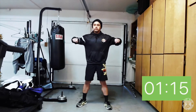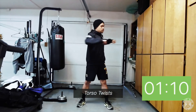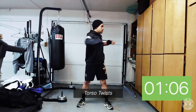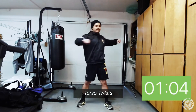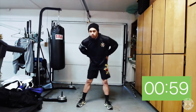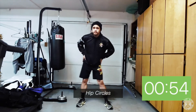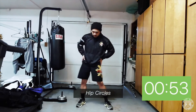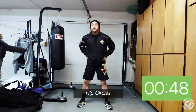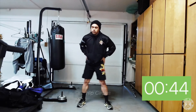Shake it out, and now we're gonna go into some torso twists. Pick your arms up, bend your elbows, twist that upper body, make tight fists, go from one side to the other. Then hands on your hips for hip circles — go one direction then reverse. We're gonna go forward and back motion, then side to side.